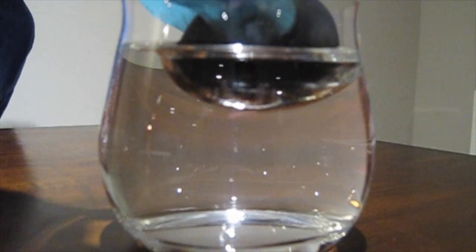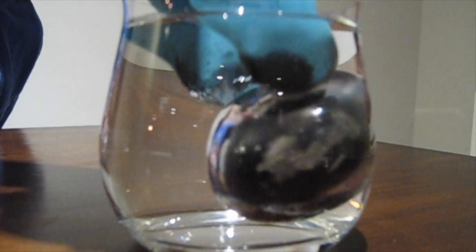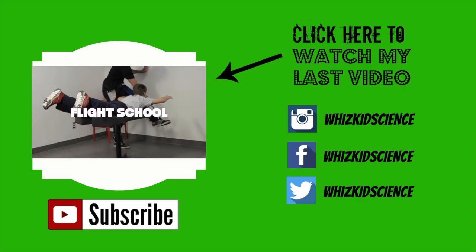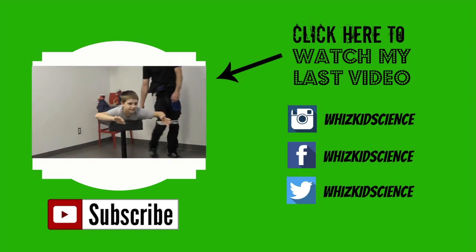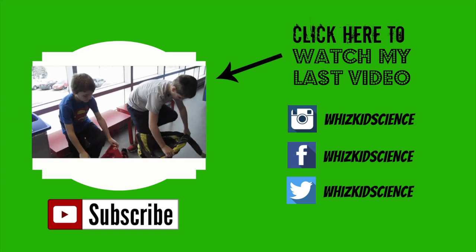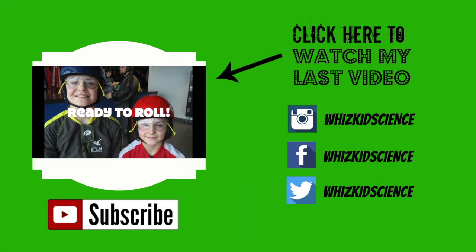If you like this video, leave a comment below and don't forget to subscribe to my channel. Also, check out my Instagram, Twitter, and Facebook — WizKidScience. Thanks for watching!